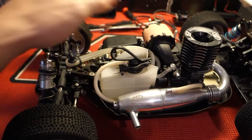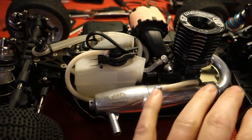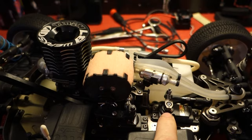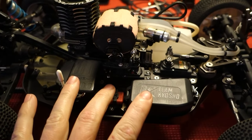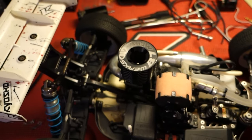Here's a better look at it. Pretty much everything in the center of this car is about to go away — the exhaust pipe, the engine, the fuel tank, the servo, basically the whole entire electronic tray. Let me get that taken out real quick.